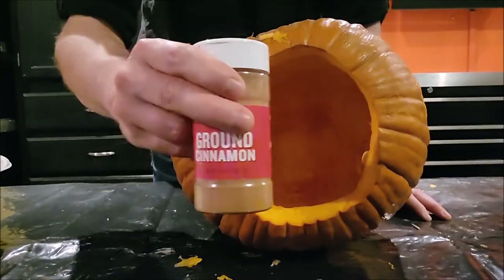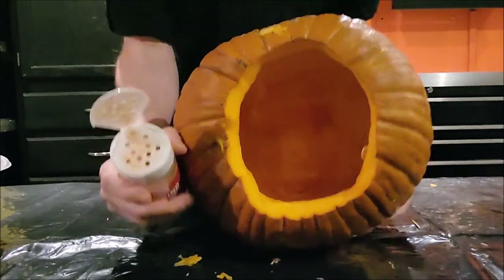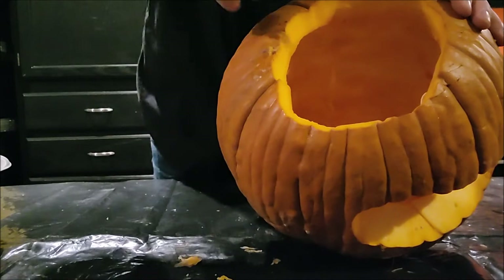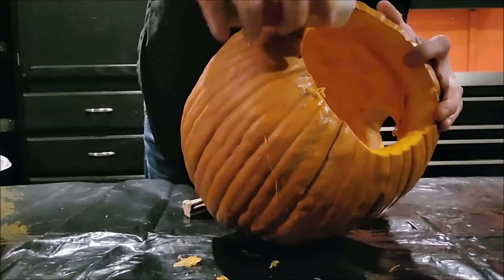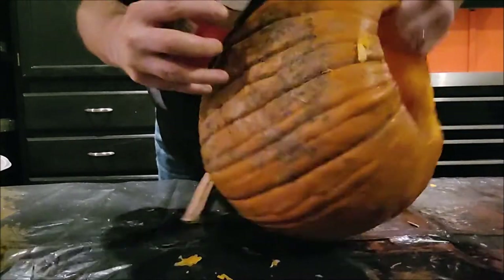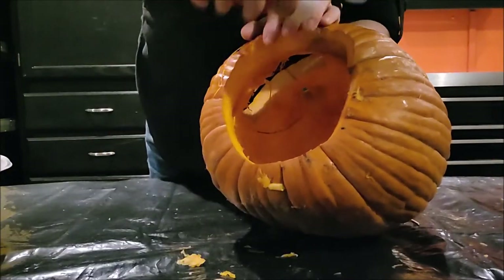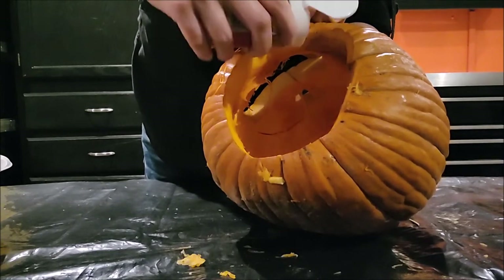Here's another tip you're going to want to use if lighting candles in your jack-o'-lantern: just go with some cinnamon or even nutmeg. It'll give it almost a pumpkin pie sort of scent when you light it up. If you've never tried it before, try it out.